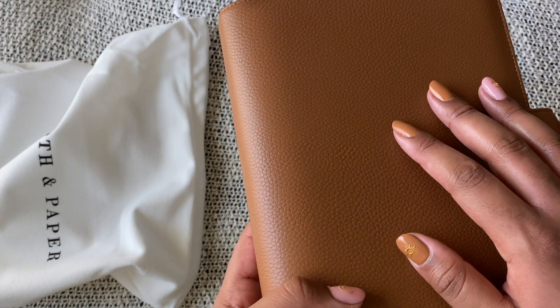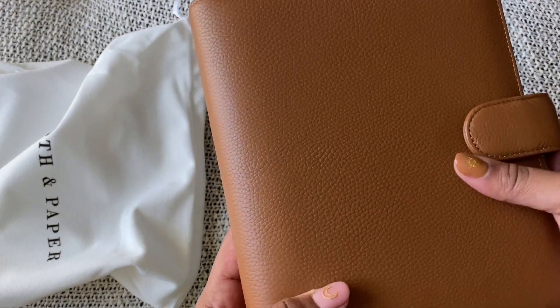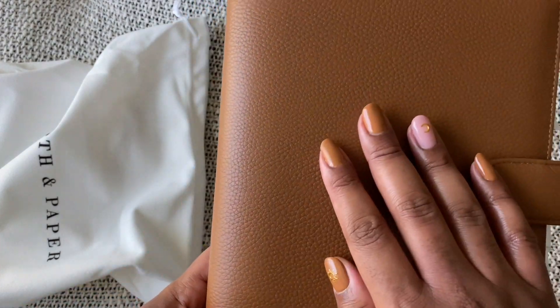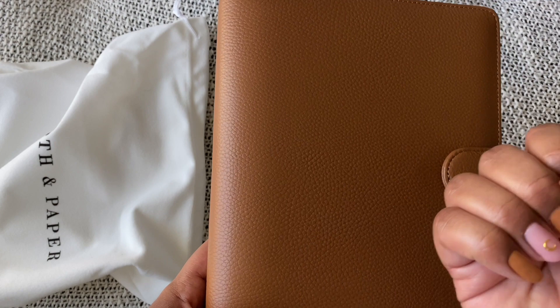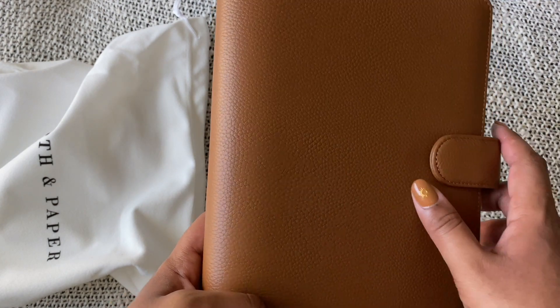I like doing a planicure when I do a new planner, and I went for a saddle planicure this time. If you're interested, the color is called Caramel and it's from The Gel Bottle UK.